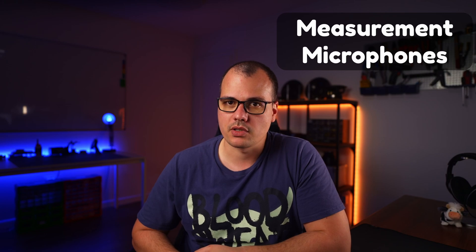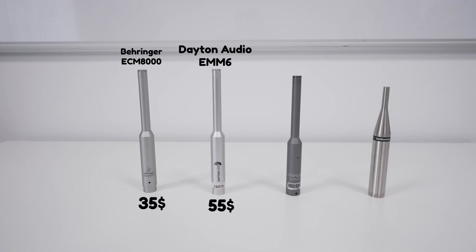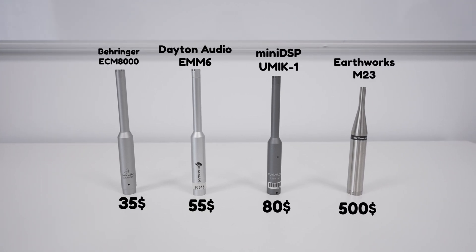What's up guys, it's Marius from Audio Judgment and today we are going to discuss measurement microphones. We got a lineup of five microphones from the cheapest to the most expensive. If you have a keen eye you'll notice that there are only four — that's because I borrowed the fifth one. You'll understand in a minute why I use those air quotes.